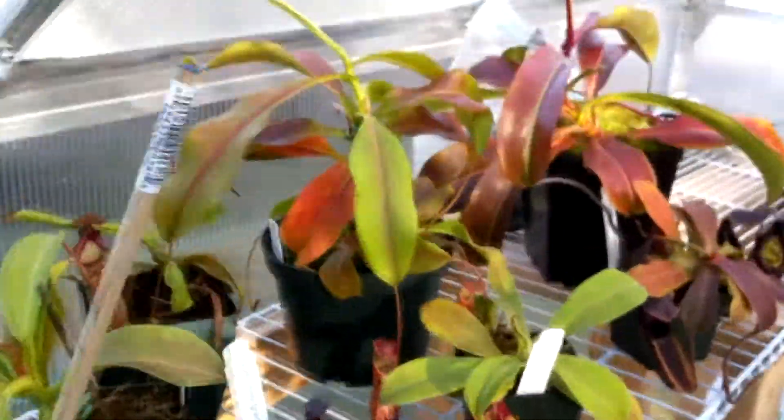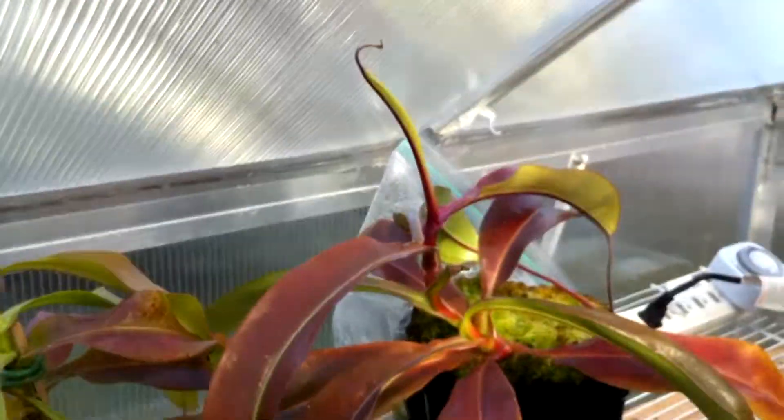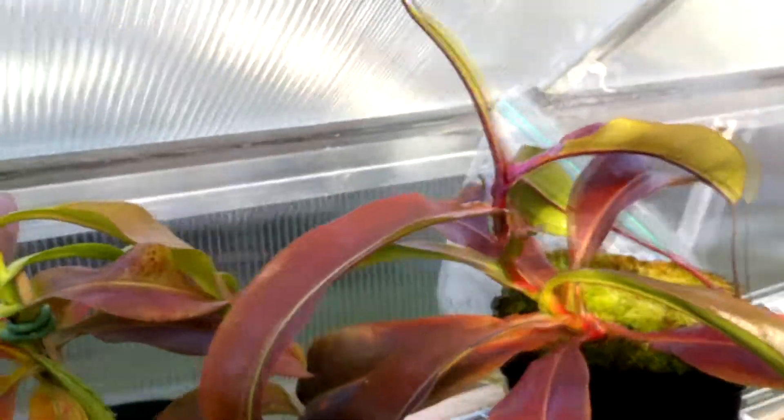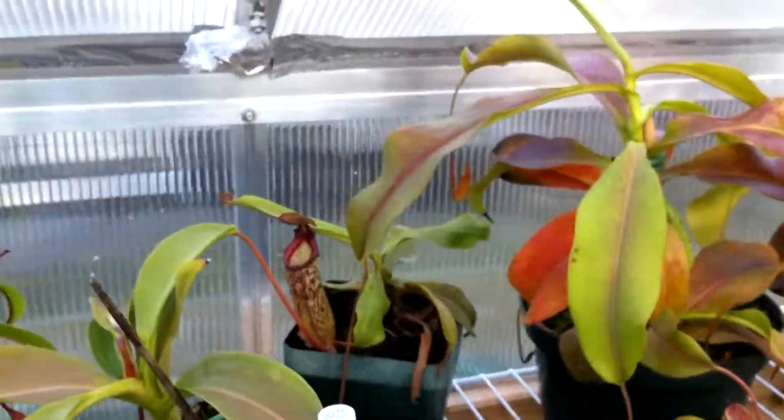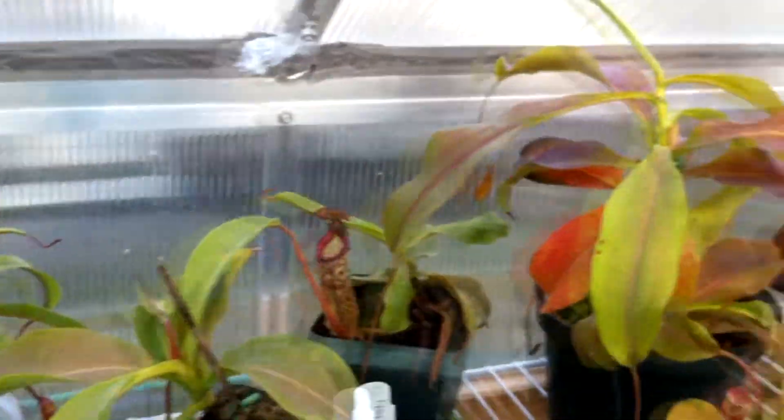Alright guys, so an update on my Harbor Freight 6x8 greenhouse. Today we're just going to focus on the Nepenthes because I've been getting a few requests to do that. I thought it would be a good idea as well because there are quite a few new pitchers popping open since the weather is getting warmer.